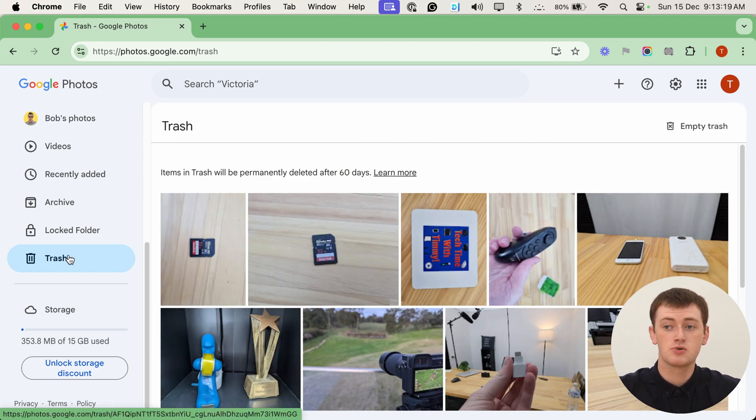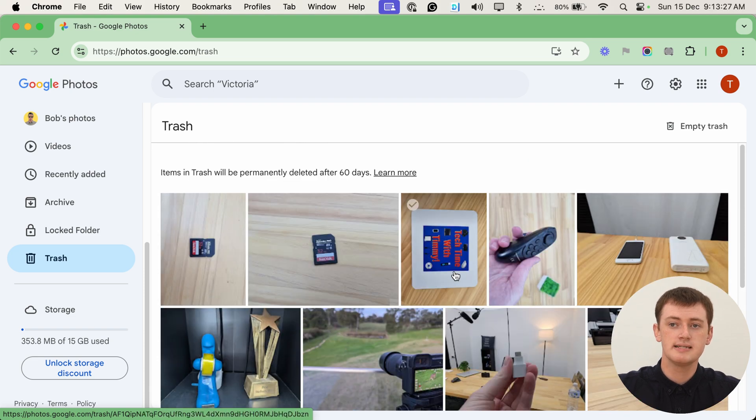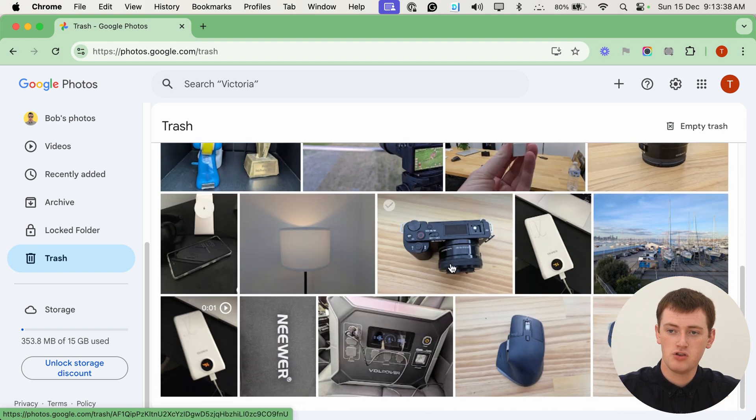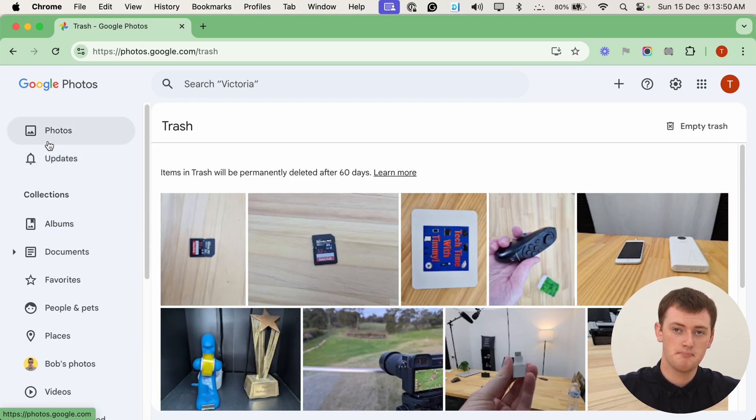Now you'll see your Google Photos trash folder. You can see all of these deleted photos here that were deleted in the past 60 days, and they're waiting to be permanently deleted. What Timmy would recommend you do first is scroll through here and have a look, making sure there's nothing you want to keep — because once you do this, you can't undo it. If there's anything in here you do want to keep, take it back out of the Google Photos trash folder and put it back into your library.